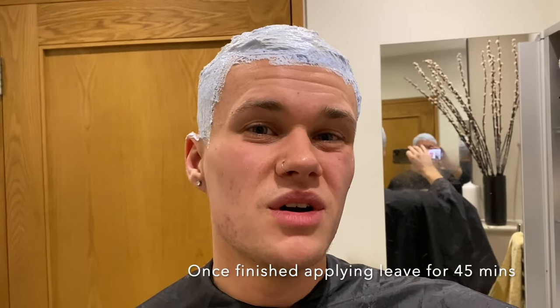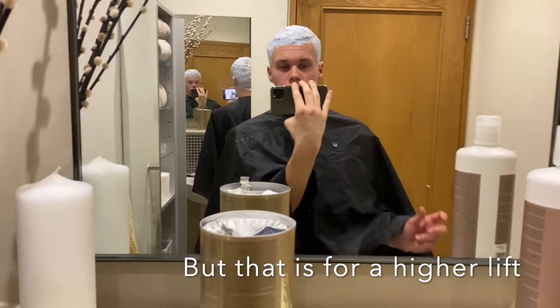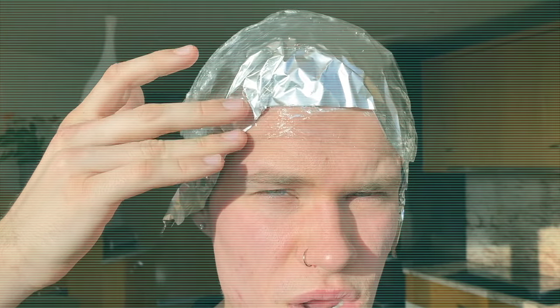I'm going to leave this on for about 45 minutes, maybe an hour, just to make sure it's done all its processing, and we'll see where we are. Putting foil over it can produce more heat and make it develop faster, so that is what I'm doing, and I put some cling film to hold it on. Just be careful when you're putting it on that you're not scraping any bleach away.